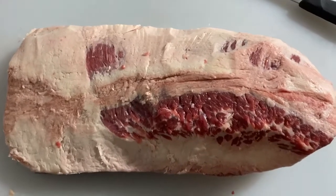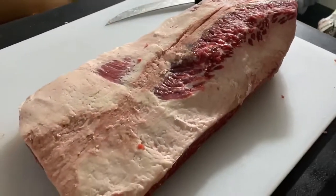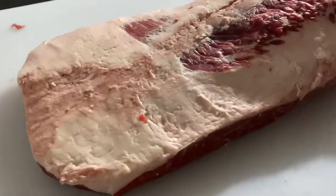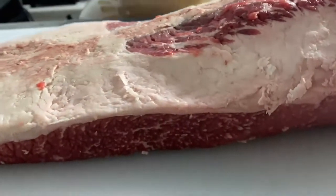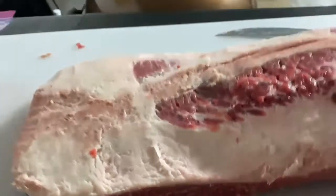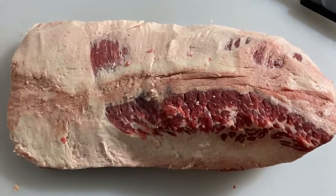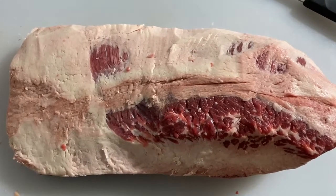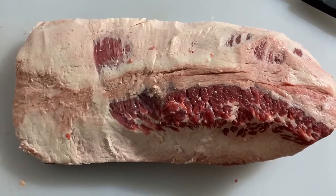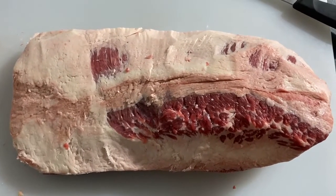In the end, this is what we're working with — we took most of that hump out, fat cap all around about a quarter of an inch. Here you can get a good look at all the marbling in this beautiful brisket. A couple of scalps here and there, but that's going to happen every single time you trim a brisket. This looks ready to season up with some salt and pepper, and then we'll toss this bad boy on the pit.